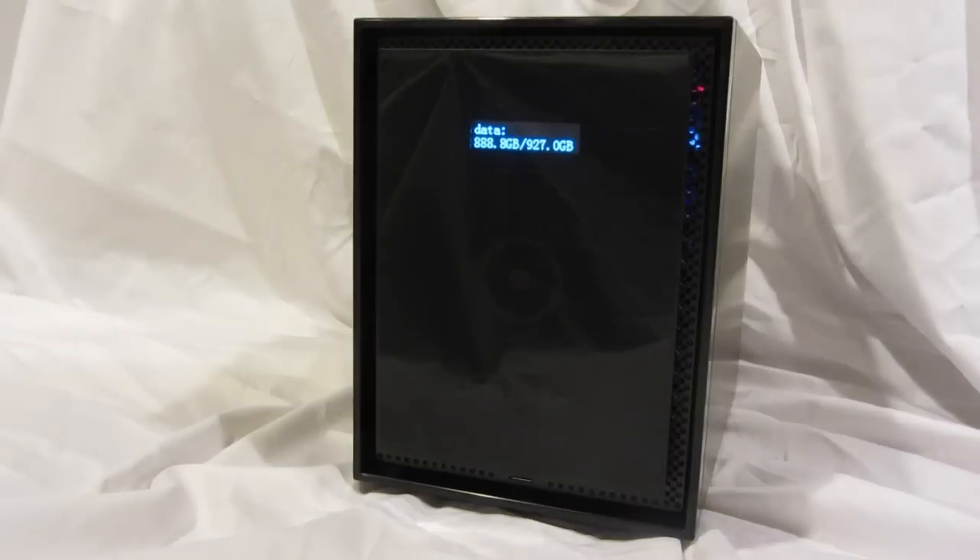Welcome to the world of ReadyNAS. Now let's take a look at the ReadyNAS 316 front panel display.